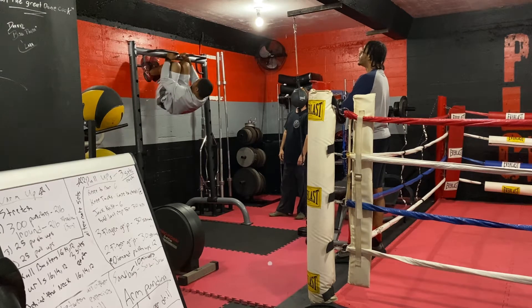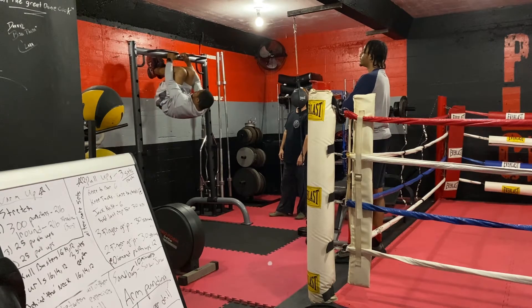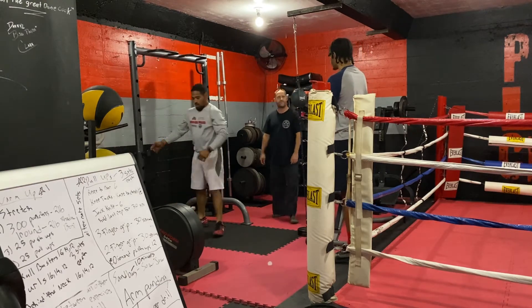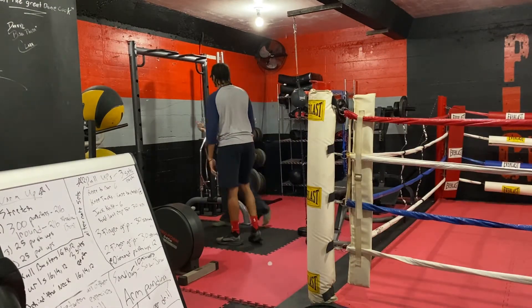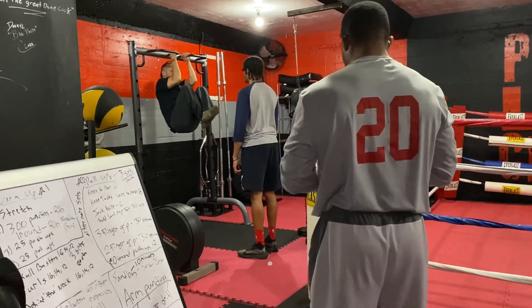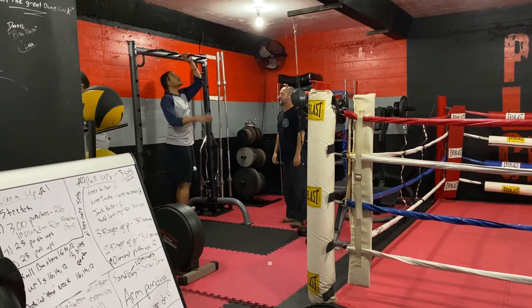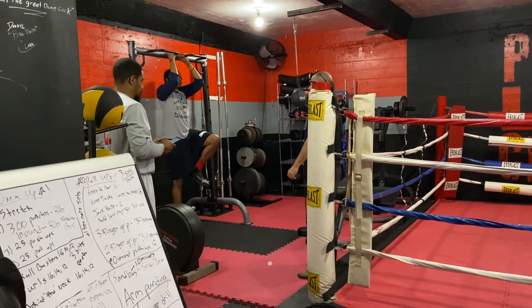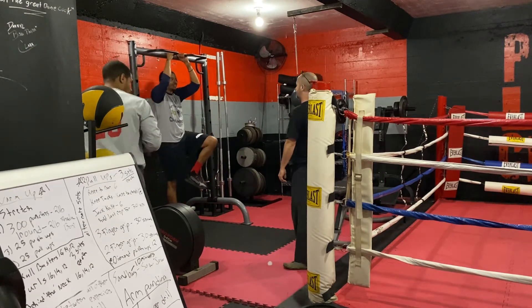Shout out to my boy Sumner going crazy with — I don't even know what it's called — some pull where you bring your knee to the top. That's something I wasn't going to do. Instead, I did what I was instructed to do: grip the bar, lift one leg up, then the other, and hold the position there. That's exactly what I did.